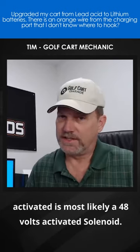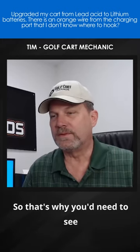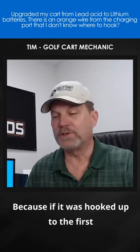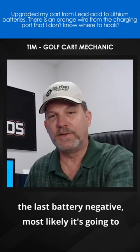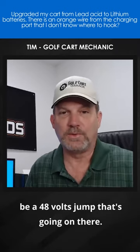It's most likely a 48 volt activated solenoid, but I'm assuming some things here. That's why I need to be sure where it was hooked up before. Because if it was hooked up to the first battery positive, or if it was hooked up to the last battery negative, most likely it's going to be a 48 volt jump that's going on there.